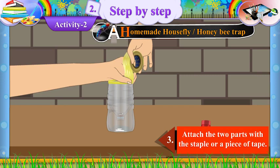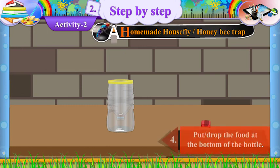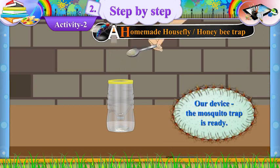Three: Attach the two parts with a staple or a piece of tape. Four: Put or drop the food at the bottom of the bottle. Our device, the mosquito trap, is ready.